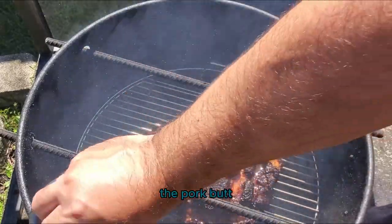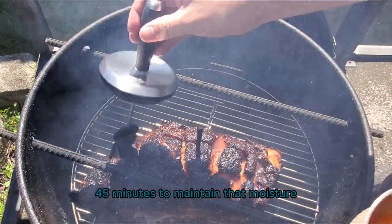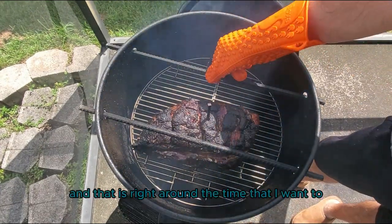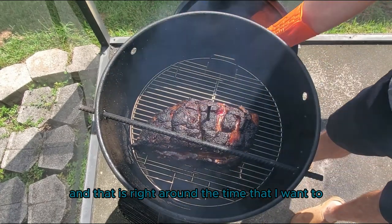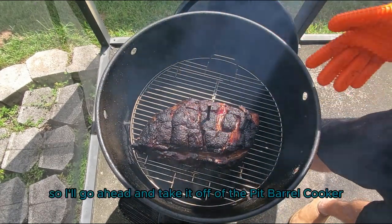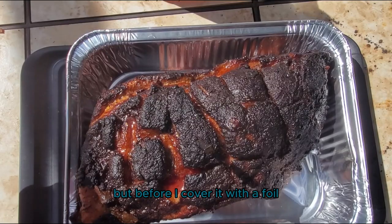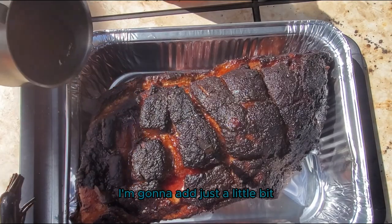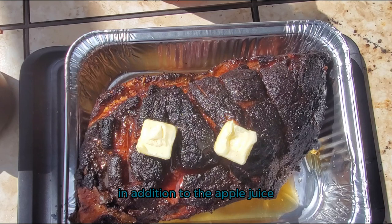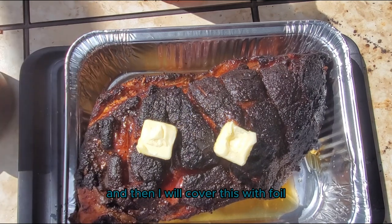You're going to want to baste or spritz the pork butt once the bark is set, probably every half hour or 45 minutes to maintain that moisture. It has been about four hours and I've reached an internal temperature of 165 degrees — that's right around the time I want to wrap this pork butt to avoid the stall. I'll take it off the cooker, put it in an aluminum foil pan, and cover it with foil. Before I cover it, I'm going to add a little bit of that basting apple juice, plus about two tablespoons of butter right on top.